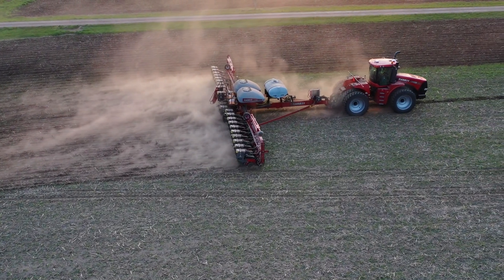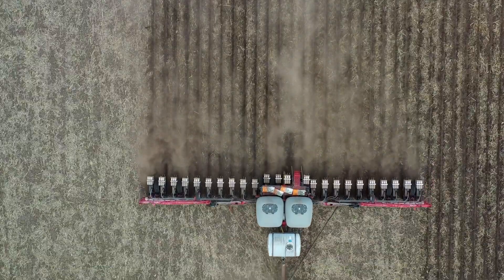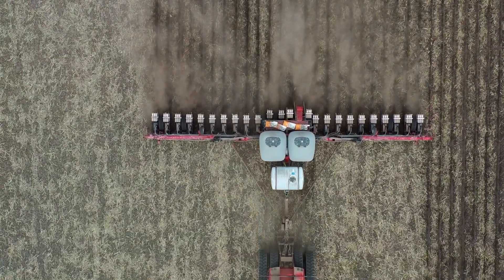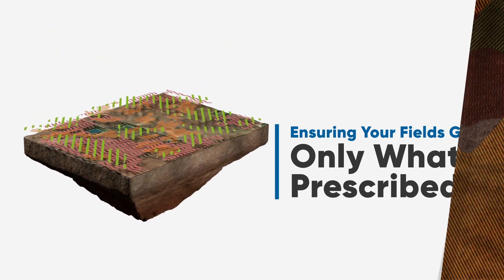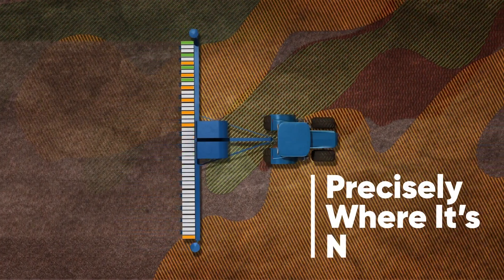It allows the farmer to apply a wide variety of products directly into the furrow at the rate that he or the operation desires. It allows the farmer to use a prescription — basically like an inkjet printer has software that tells what color to go where on a page. We're doing the same thing with multiple products across the field.